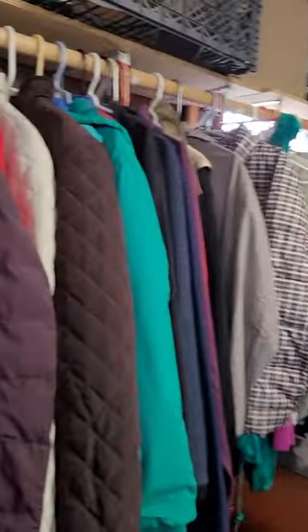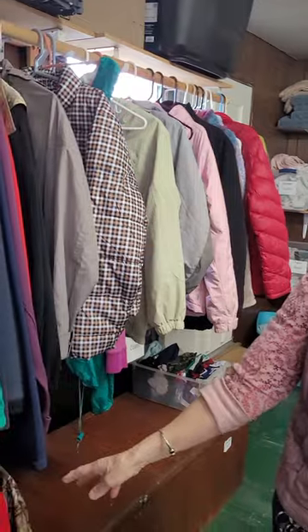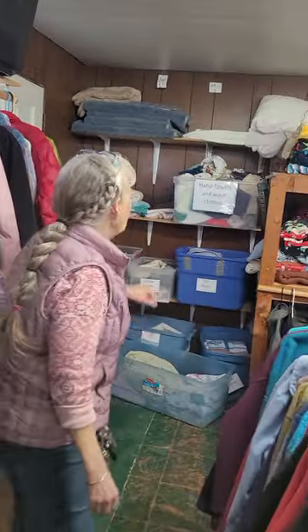Right up here you're going to find women's coats. If it looks like something your grandmother would wear, send it to Goodwill — because sometimes the wrong stuff gets up here. These are kids' jackets down here.